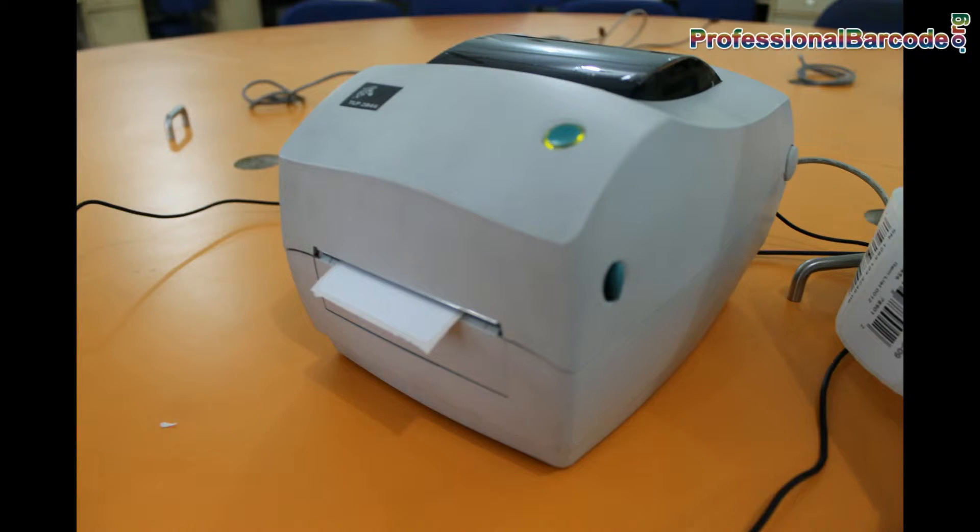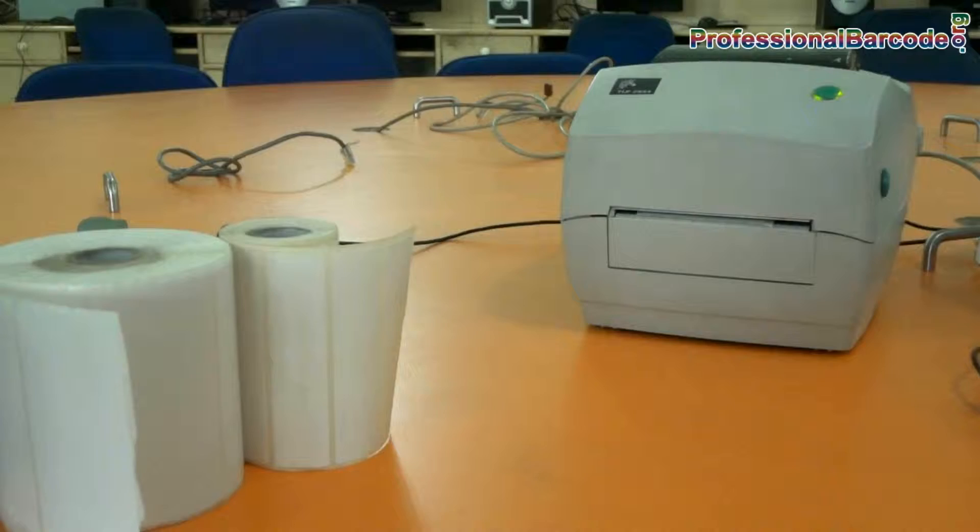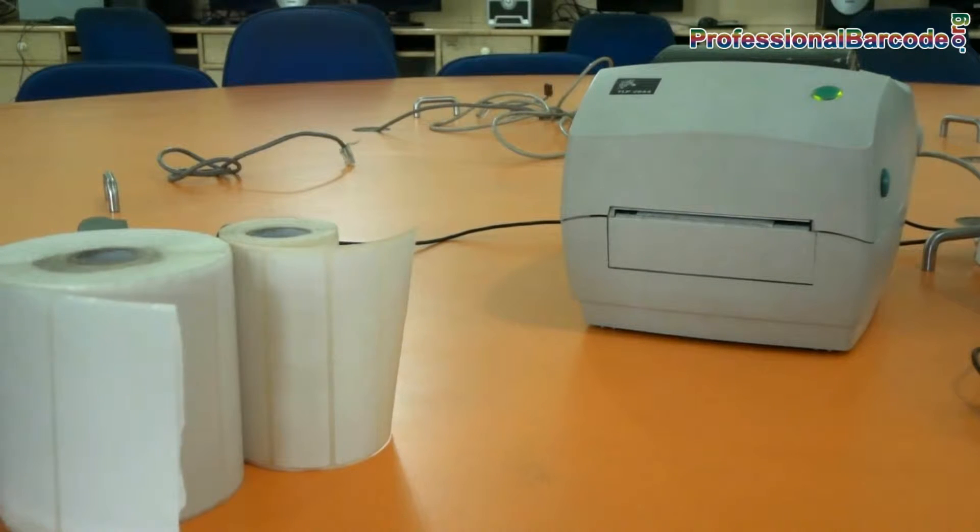Today we are going to talk about thermal printer. Take a look at this Zebra Barcode Printer.